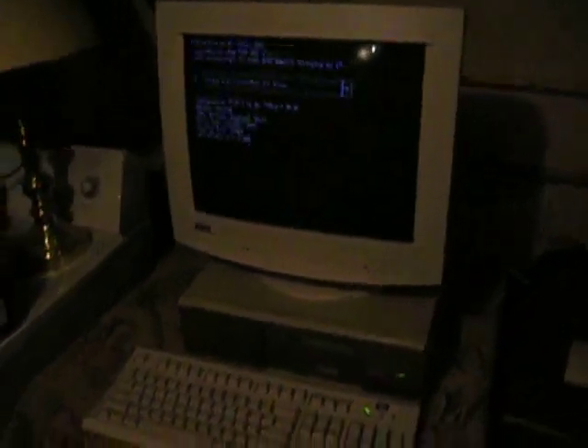Welcome once again to the PS2 television network. Bringing a few systems out of my own personal collection now.